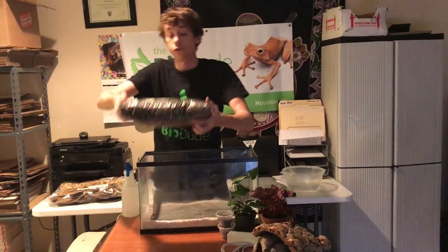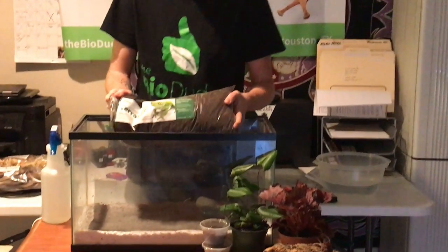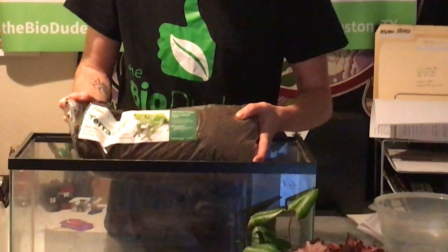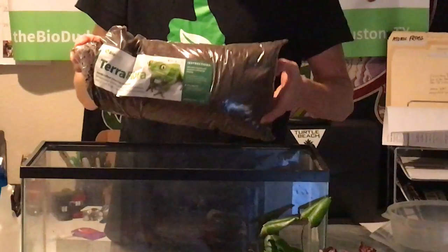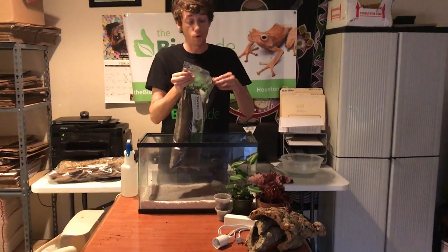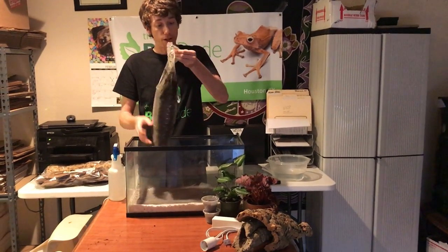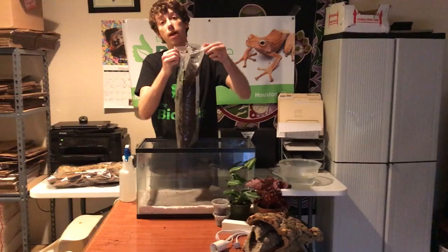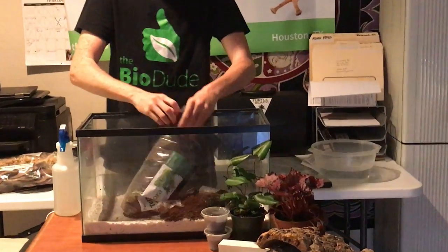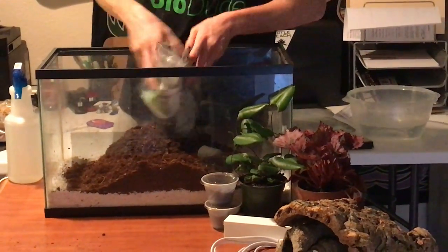The next step is adding our Terra Flora. Terra Flora is my handcrafted substrate that I created for really humid and semi-humid climates. It is typically used for your tree frogs as well as some of your salamanders and things like that. I did already wet this, which is why you can see it's pretty wet in the bag. Typically, I would put it into a bucket so that way it's wet but not dripping. Then you just go and dump the substrate right into the bottom.